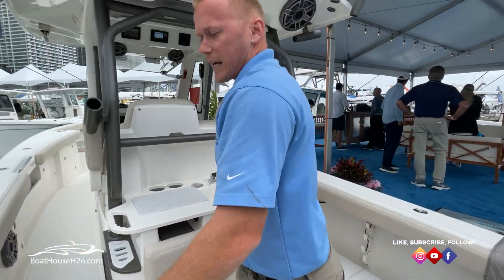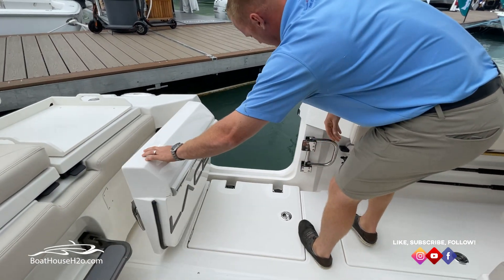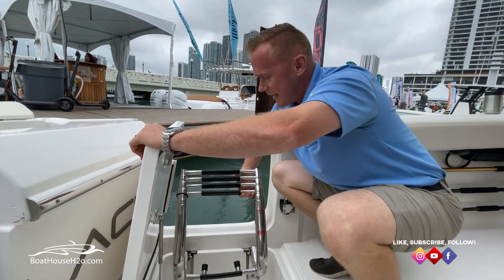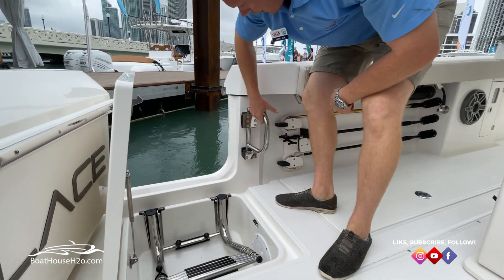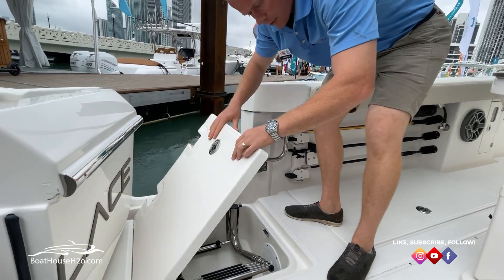On the port side of the boat, you're going to have a nice dive door — an oversized door. Flip open the hatch, and a lot of boats do not have that integrated dive ladder. Look how beefy it is — plenty of ladder to grab onto as you're climbing up. As you are climbing up on the boat, flip out your handle and that'll give you nice support to get back in.